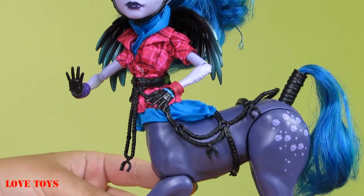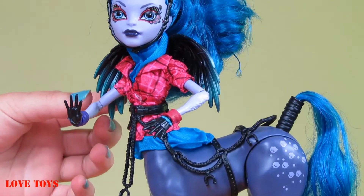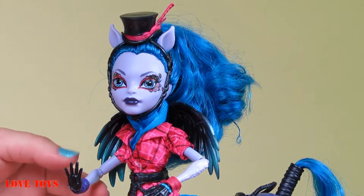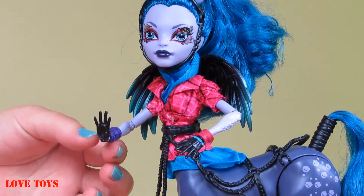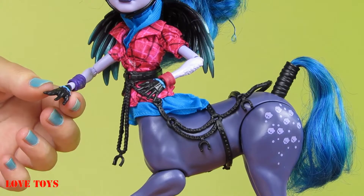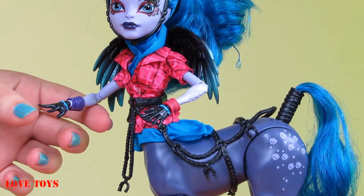She has a beautiful blue shirt, and we can also see that she has amazing wings — they're black and we can see some blue at the bottom. She also has a lot of bracelets: here we've got a purple one and just right here a pink one, and she also wears amazing black gloves on both her hands.